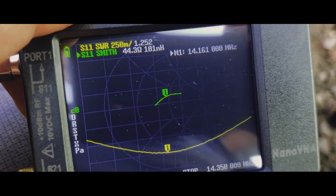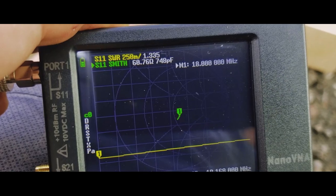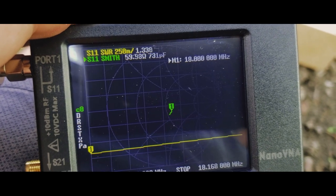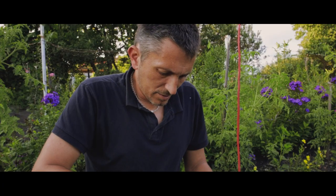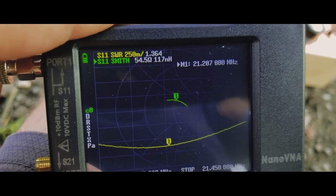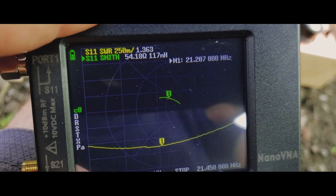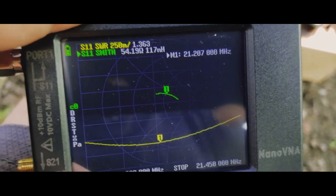On the 17 meters band, I'm not going to bother going to the center frequency, but the SWR is somewhere around 1 to 1.3 — another usable band. On the 15 meters band at 21.2 megahertz center frequency, the SWR is 1 to 1.354 with 54 ohms impedance — not bad, usable.